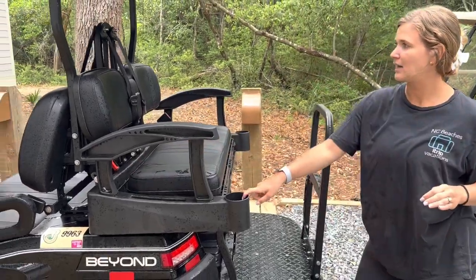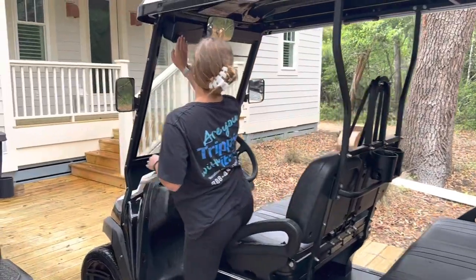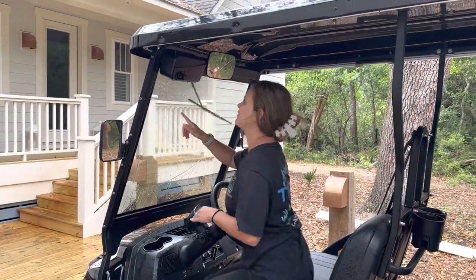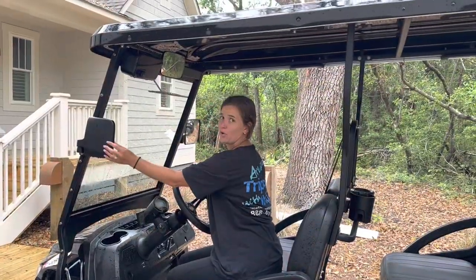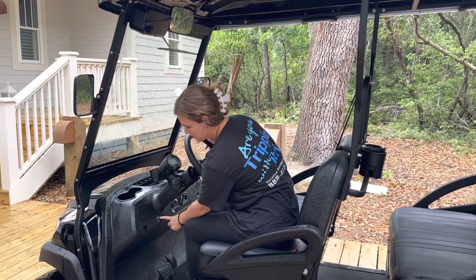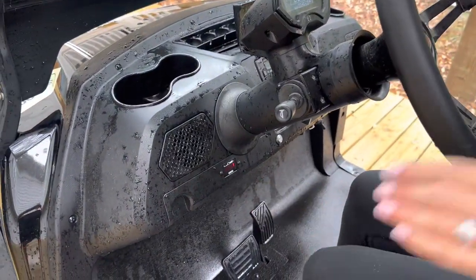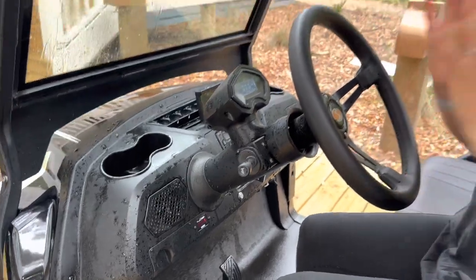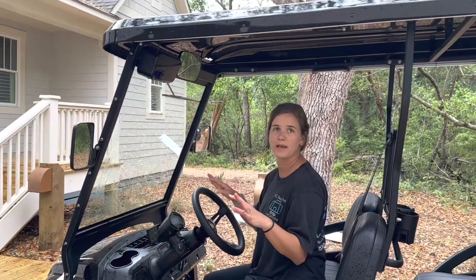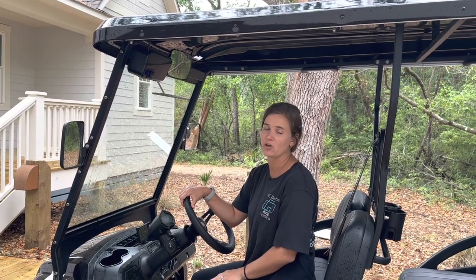There are also cup holders back here, and we have a windshield wiper up here — when you turn it on right here, it'll wipe the windshield. We have the mirrors that you can fold in and out. We have the battery indicator right here that shows when it's fully charged or if it's dead, so make sure you're plugging it in every time you're here. Doesn't matter if you're stopping for a little bit or a long time — always plug it in because you don't want to get stuck with a dead cart.